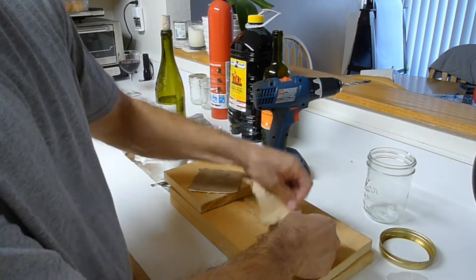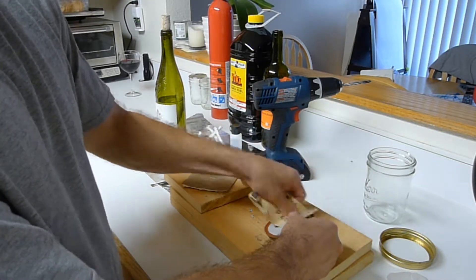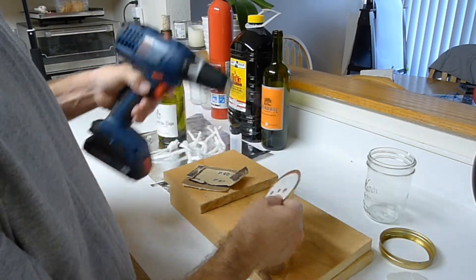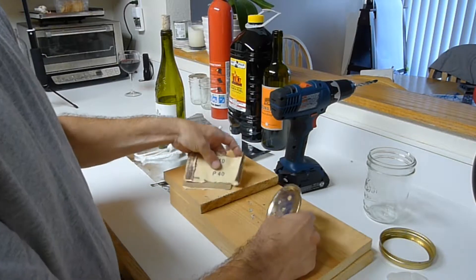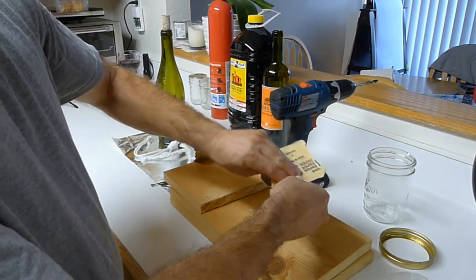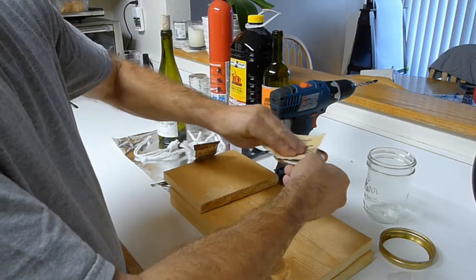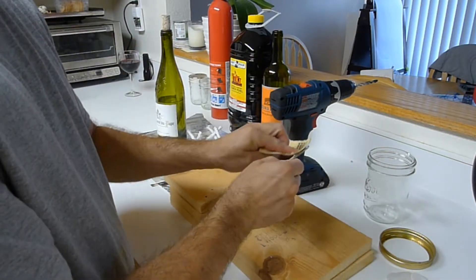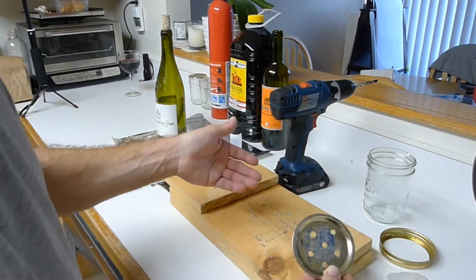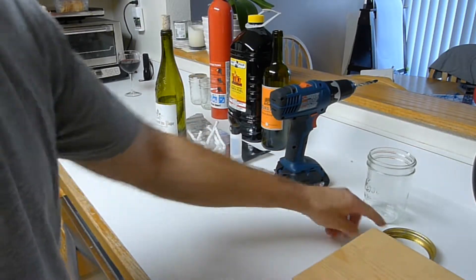It doesn't need to be perfect — we're just going to set it on fire, it just needs to not cut you. There's a stubborn one right there. Anyway, let's move on. You're going to have a huge mess — you're going to need to use a paper towel and clean all this up, but it's been mostly contained on my wood.